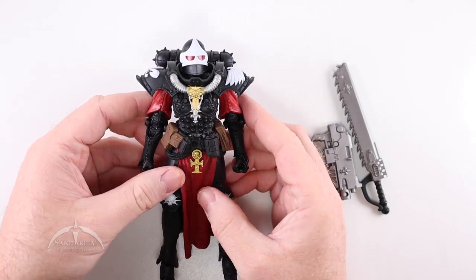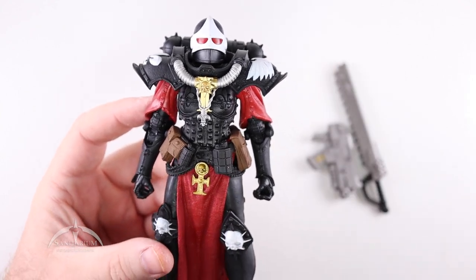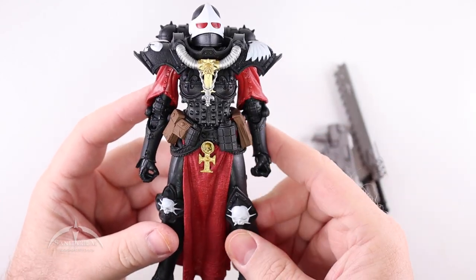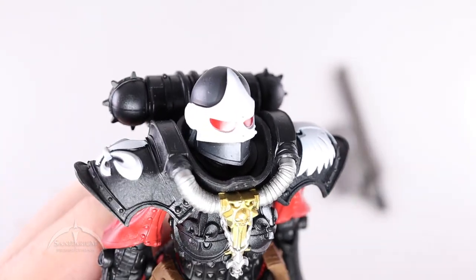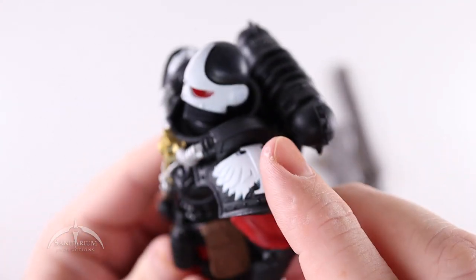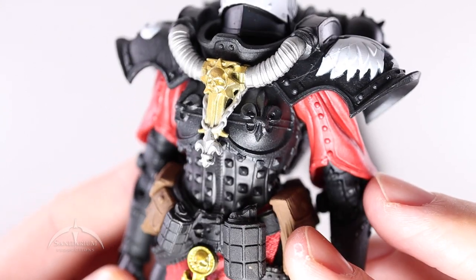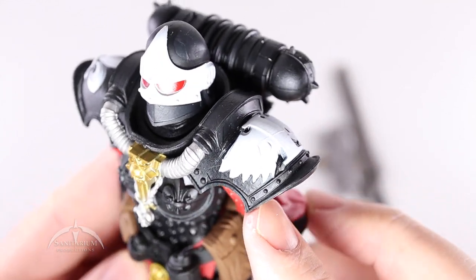Moving on to the actual Battle Sister — again, this is the first female in the line and she looks really nice. They've got a lot of detail in this thing, which is actually kind of surprising. The regular Space Marine guys have some detail, but not a terrible amount. The helmet doesn't have a lot going on — a few rivets and things. But there's some very cool looking stuff going on everywhere else — a crazy design on the chest piece with all these little rivets and buckler elements.